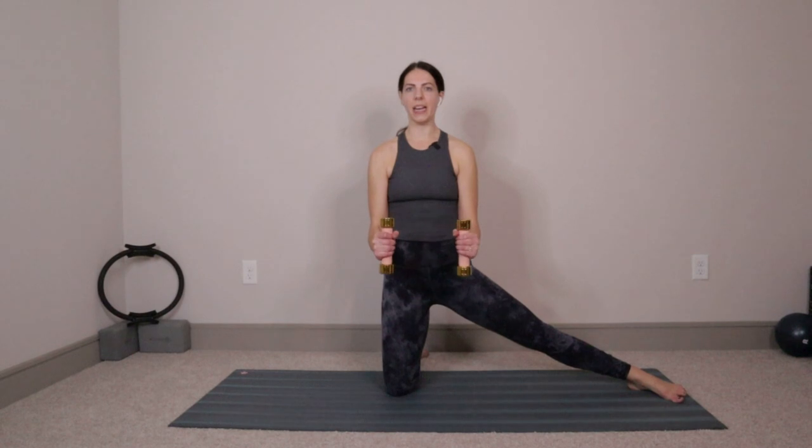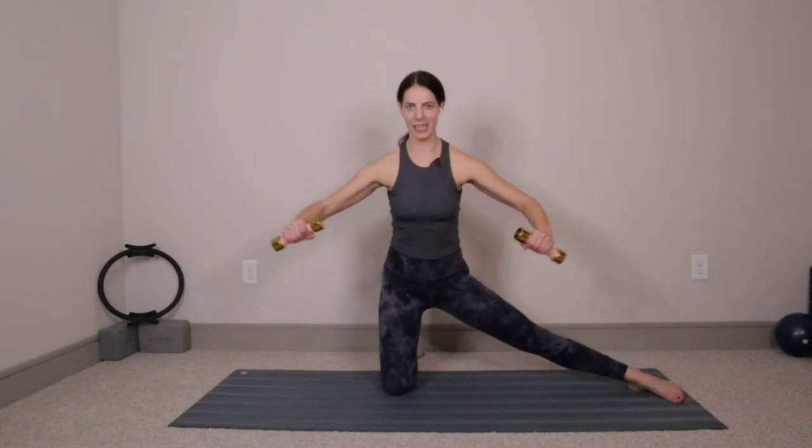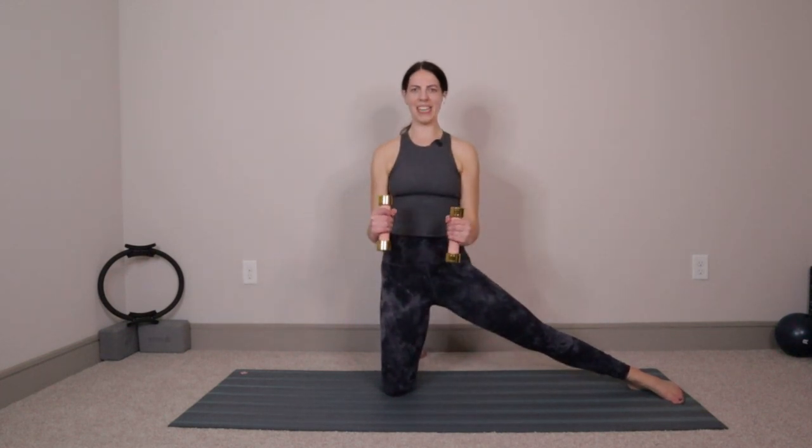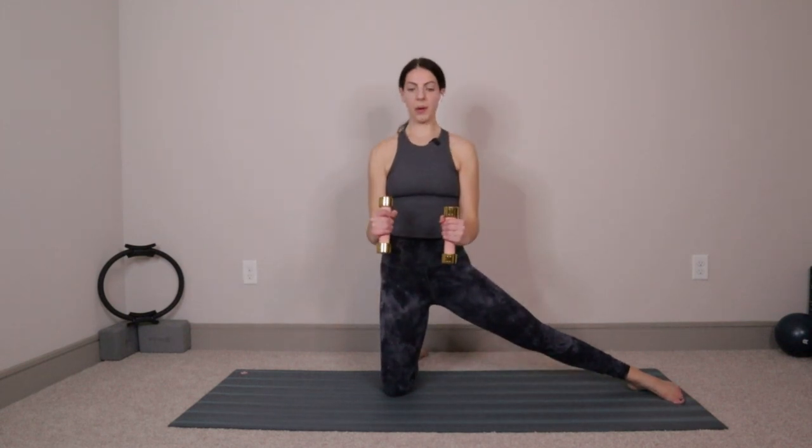Right knee goes down, left leg presses out by your side. Take a deep breath — you're going to make it through, I promise, we're going to do this together. Tuck those elbows into your sides, keep that 90 degree bend. Exhale, lift those arms up, then inhale, squeeze right back in. Up and in. If you want to, as you lift the elbows up, you can hinge back — same option as the other side. Just keep breathing. Four more — four, three, two, and last one.